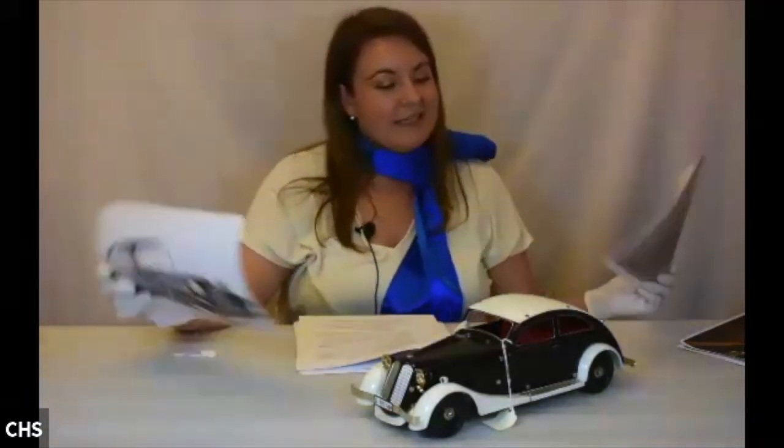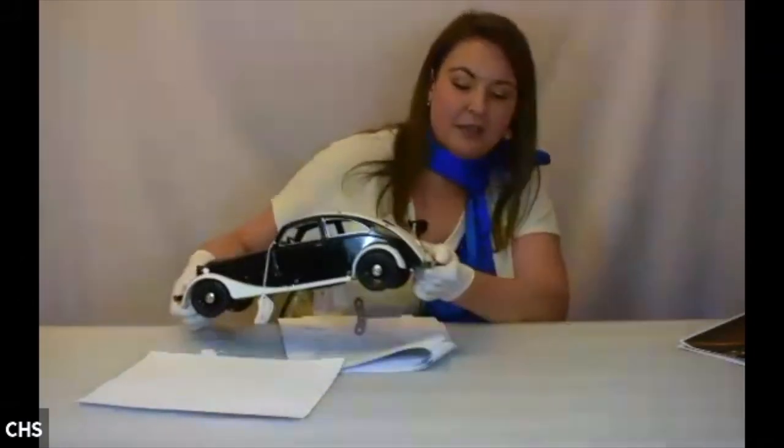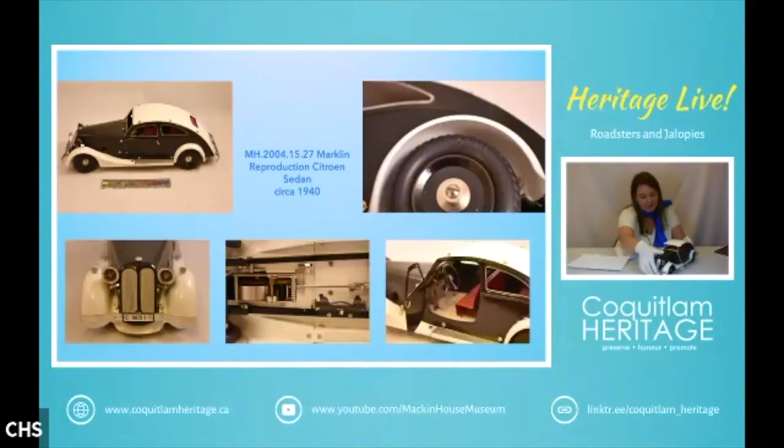If anyone has any information I'd appreciate it. They all have the same license plate — 19031 on the back. Again, this is a wind-up car and it was a reproduction made by Märklin.